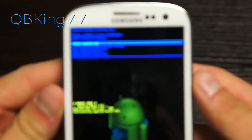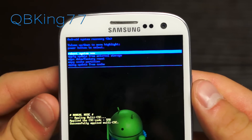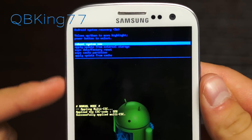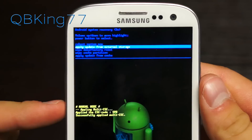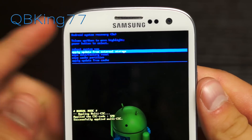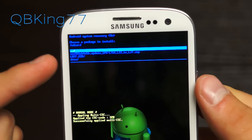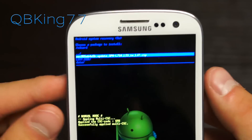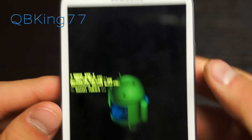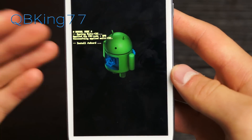Here is the stock recovery. You'll see 'Android System Recovery' at the top. Use the volume rockers to navigate — press Volume Down once until it highlights 'Apply update from external storage,' then press the Power button to select it. You'll then see the update zip file, LI3-to-LJ7.zip. Navigate down with the volume rockers and press Power to select it.